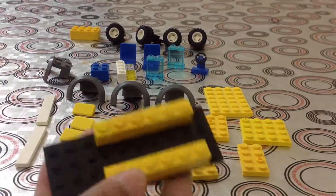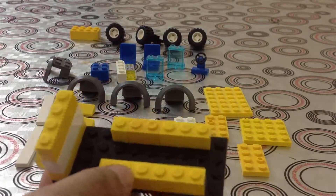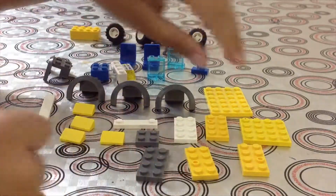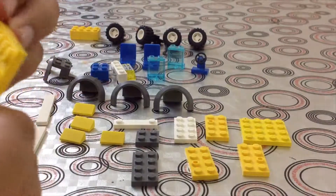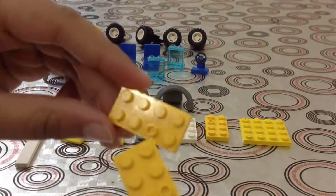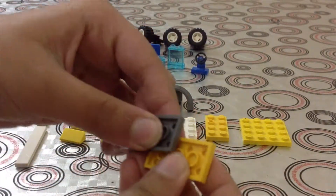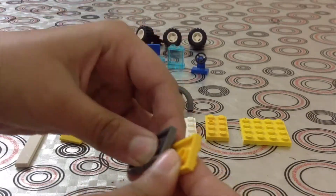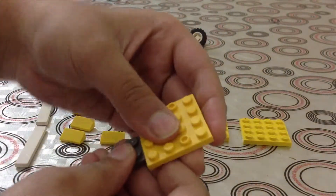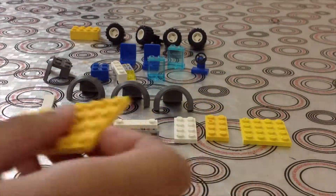Put it on this side here. To make the roof you need a four by six and two two by fours — connect them with another two by four like this. Put this here.